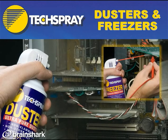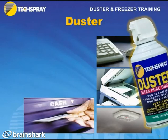Today we're going to talk about Tech Spray's Duster and Freezer line. Let's start out with Tech Spray's Duster line. Dusters are used in all kinds of applications, including keyboards, copy machines, cash machines — anywhere where there's a lot of dust collected that you need to blow off.